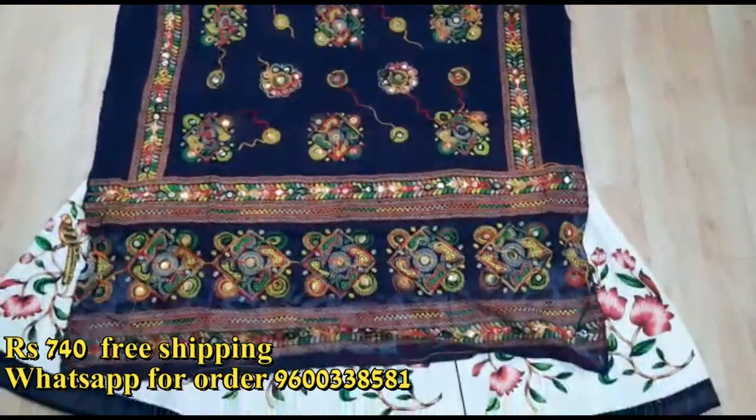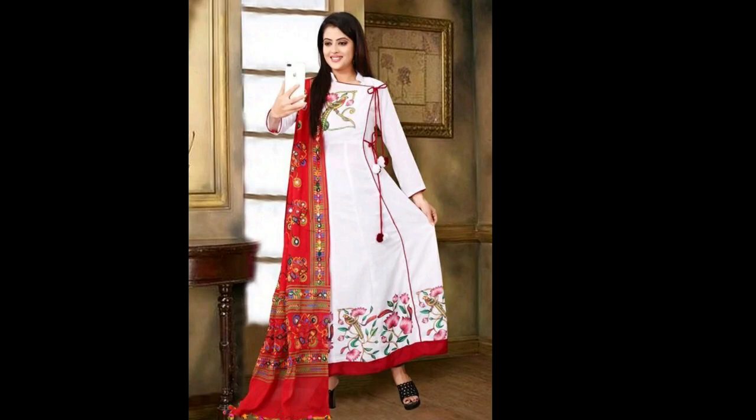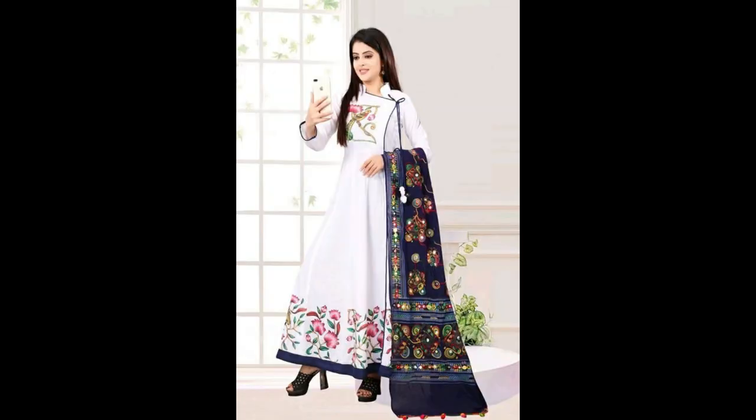Available colors are displayed in the video. Cash on delivery is available. Product price is displayed in the video. If you are ordering, use the WhatsApp number. You can get foreign orders. Minimum 300 per kg. Thank you.